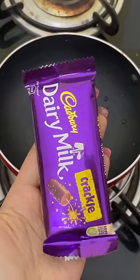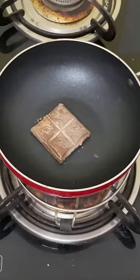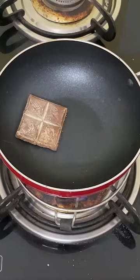We are making dairy milk — so we are making candy, dulcuna, chocolate. I don't know if it's candy or chocolate, I'm confused. Okay, let's see what it will be.